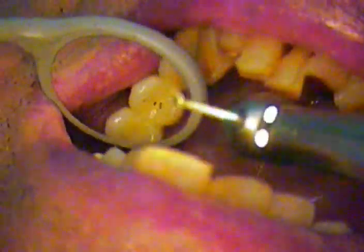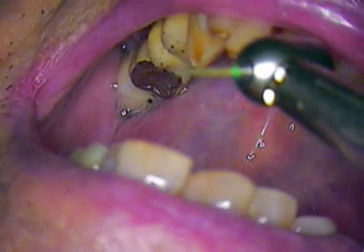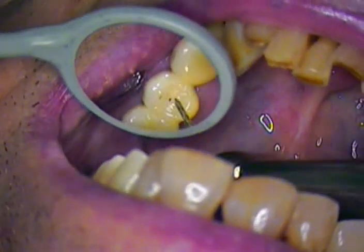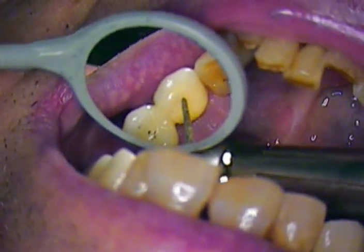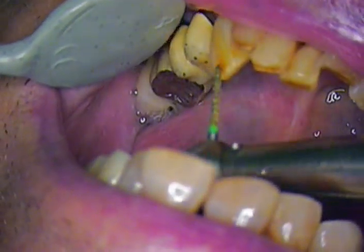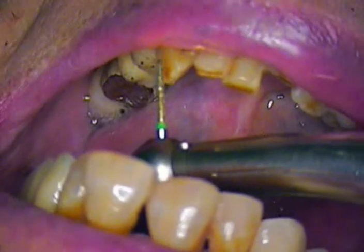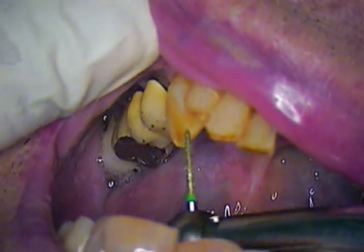We just adjusted the occlusion so that we're light in bite. We want to lighten the load on the pontic. We want it a little heavier on the bicuspid and we definitely want contact on the cuspid. So the first bicuspid and left side will both be in contact. We're going to score the surface on this lower cuspid, and we're doing this without anesthetic.